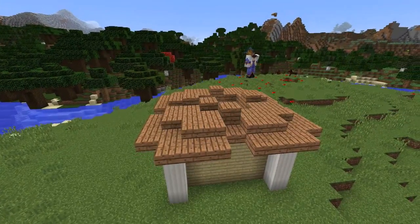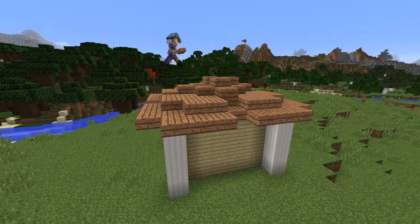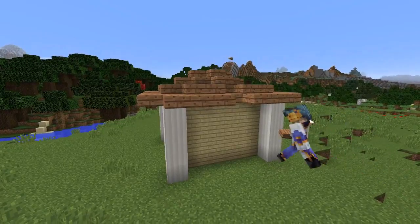For the next step up again we're going to be building a three by three diamond shape. The final step up in the roof is to place the slabs in a cross shape. The roof in total now rises two blocks high from the walls.